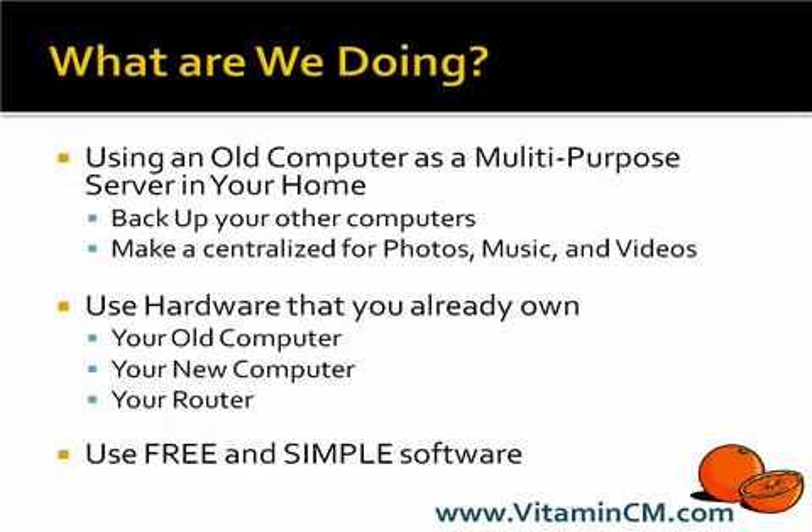Well, there are a couple of things that you can do with it that are pretty useful still. You can use it as a backup server to back up your other computers on the network. You can use it to make a centralized media hub that will store your photos, music, and videos.